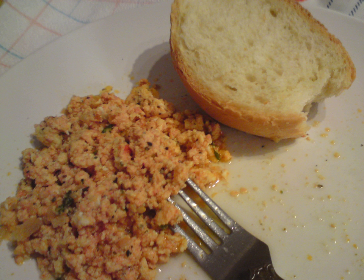Preparing strapitsata is quick and easy. The chopped or pureed tomatoes are cooked in a frying pan with olive oil and pepper until they become a thick sauce. The beaten eggs are then added and stirred to a boil. Feta cheese can optionally be added just before turning off the heat.